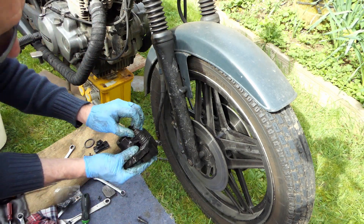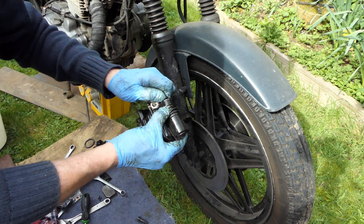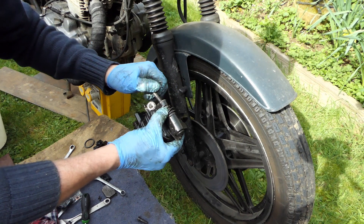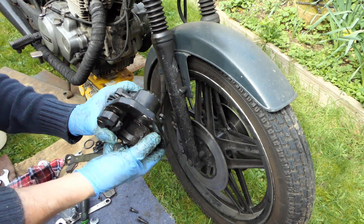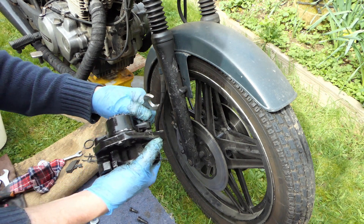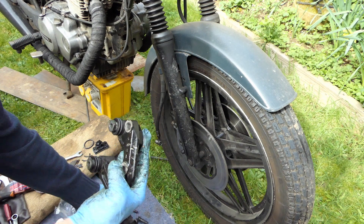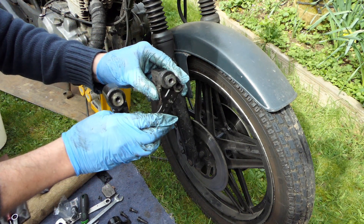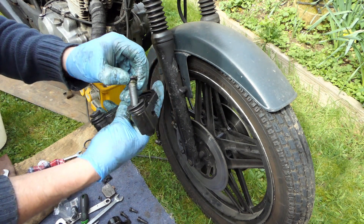Right, don't lose my clip. These have got to come out and will definitely want a bit of grease on. That's just fallen out — that goes in there; I can show you where it goes. It stops the aluminium wearing — it's just to protect it where the brake shoes sit. Make sure you always put them back in. There's the other one — it's all covered in crap. They're well oiled.